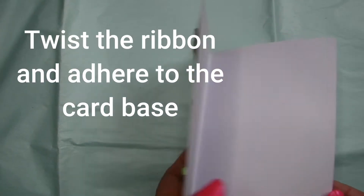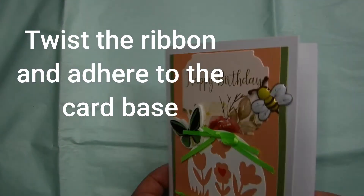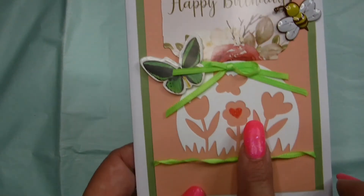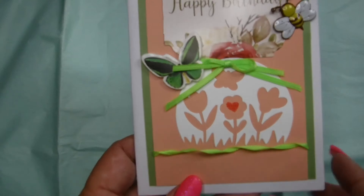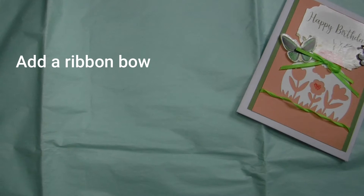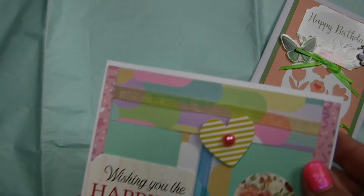Here we have this card right here. What I did is I twisted the ribbon and adhered it to the card base. You see my little brad — I decorated the card, and there is that twisted ribbon. So just take a thin ribbon, twist it, and of course you can add a ribbon bow on top. That's pretty standard, so those are not difficult at all.